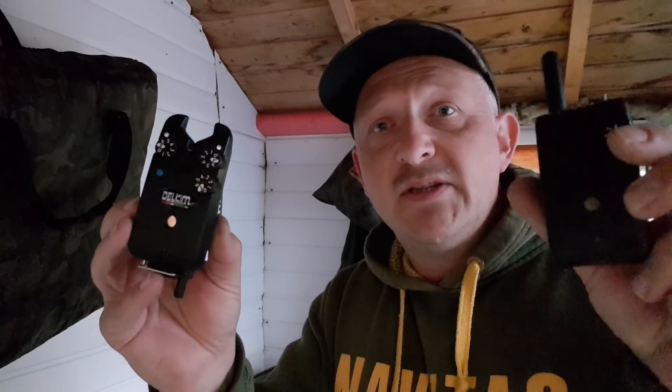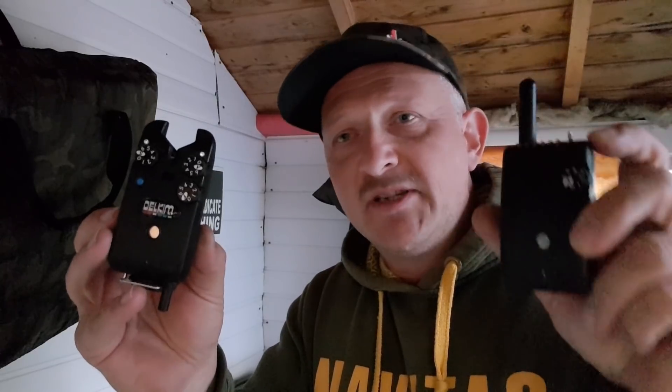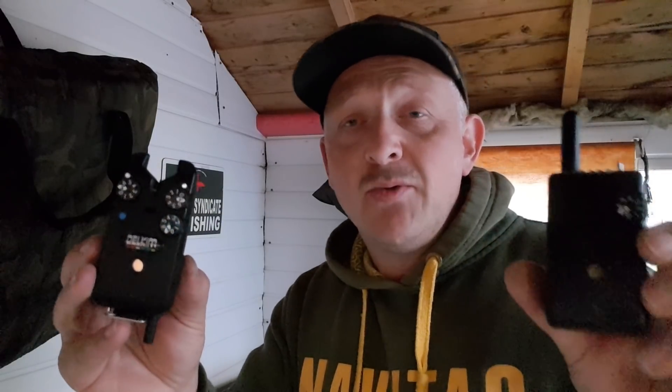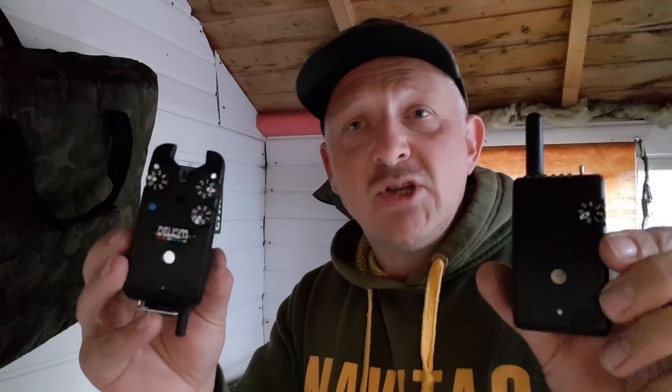About three weeks ago I developed an issue with my Delkim TXi not sending a signal over to the RX Pro receiver. If I got a run, it wouldn't indicate on the receiver, and I soon got on to the technicians over at Delkim who informed me that the issue was inside the Delkim itself.